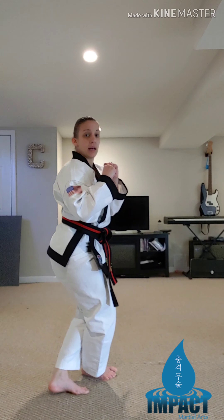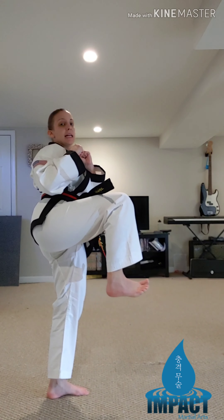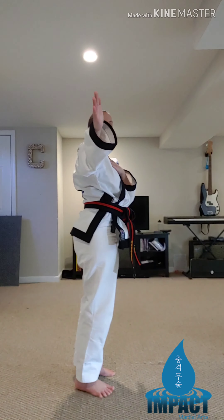For the stepping hook kick, I like to start in a horse stance. You may, of course, start in a fighting stance — that will be perfectly fine. I'm going to step in the back, just like I would for a stepping side kick, and bring my knee up, just like I would for a stepping side kick.